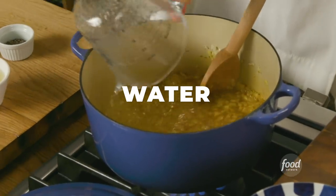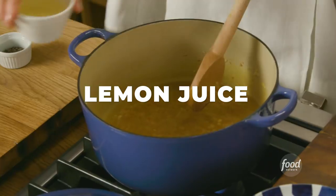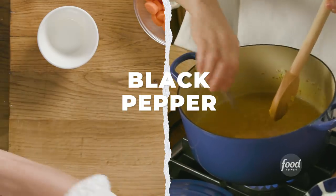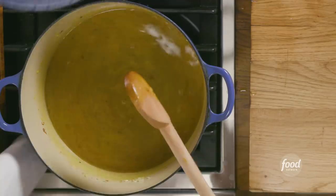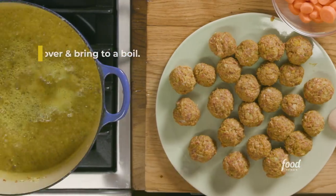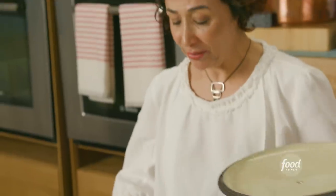If you want to basically describe Iranian cooking, you would say: A, aromatic; B, sour. There's a hint of sourness that comes from lemon juice, sour grape, sour pomegranate juice — I can go on and on. The water is boiling. The meatballs go in.